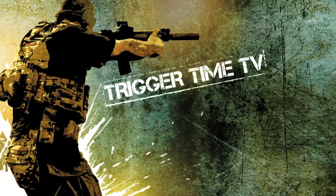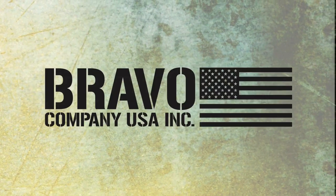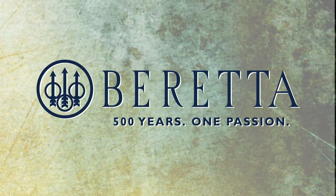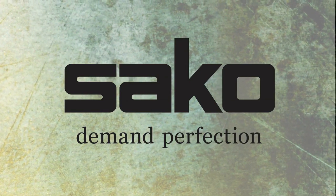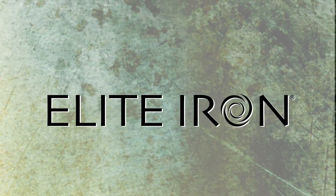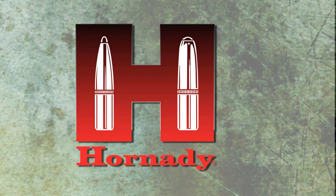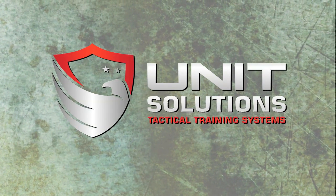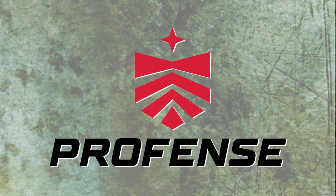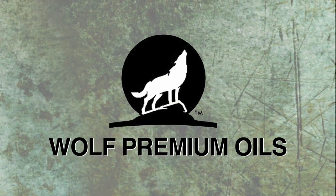Trigger Time TV is brought to you by Bravo Company Manufacturing, Beretta, Saco, Tica, Elite Iron, Skinner Sights, Hornady, Unit Solutions, North Star Arms, Pro Fence, RSW Aviation, Wolf Premium Oils, and Tacticam.